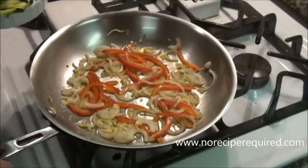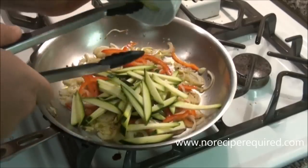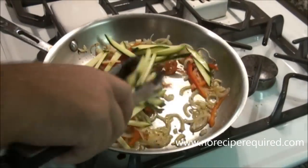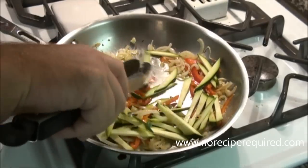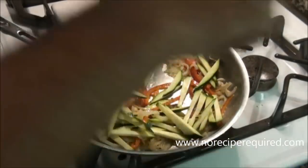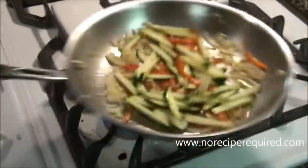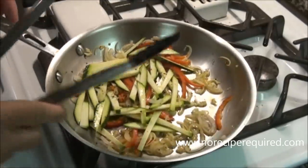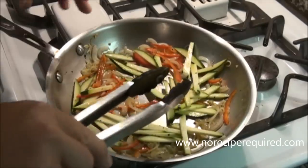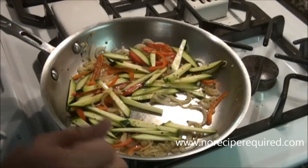My peppers and shallots have been going for about three or four minutes, so now I'm adding in the julienne zucchini. You can use yellow squash or any other kind of squash — it'll be great. Since we just added another ingredient, I'm going to add a little more salt and pepper, and let these come up to temperature. My pasta is probably halfway done and will only take a few more minutes. Once it's done, I'll drain it and add it directly to the dish.